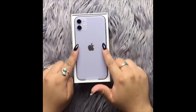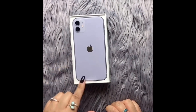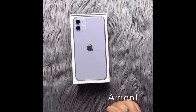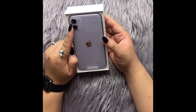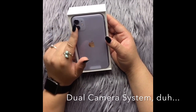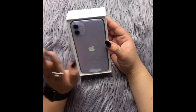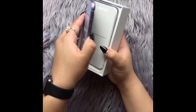Look how cute she is — she is sleek, she is fierce. So this is the iPhone 11. It comes with two dual cameras and I'm so excited because these selfies are gonna be great. Let's go ahead and flip her over.